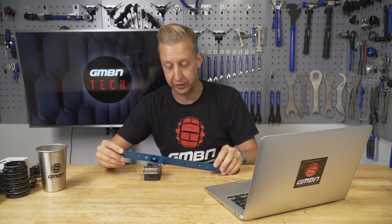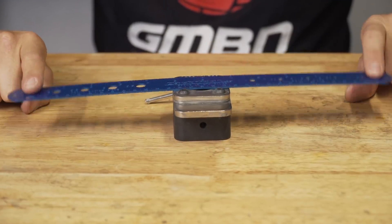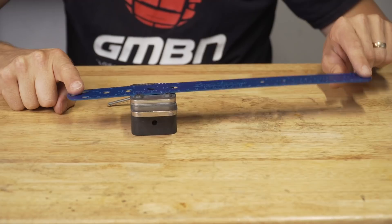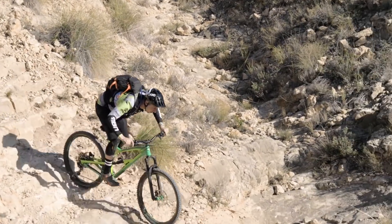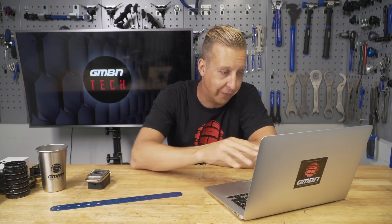Think of it like a seesaw: a seesaw balanced in the middle is a one-to-one ratio — for every millimeter it moves at one end, it moves the same at the other. But on a suspension design they all vary. Let's say your shock is at one end and has to move 55mm, while at the rear wheel it's going to move a lot more. That's simple leverage. On screen now is my Nukeproof Mega 290 — that bike has 150mm of rear wheel travel and the shock stroke is 55mm. To calculate the leverage ratio, you divide the wheel travel by the shock travel. In this case it's 2.72, meaning for every millimeter the shock moves, the rear wheel moves 2.72 millimeters.